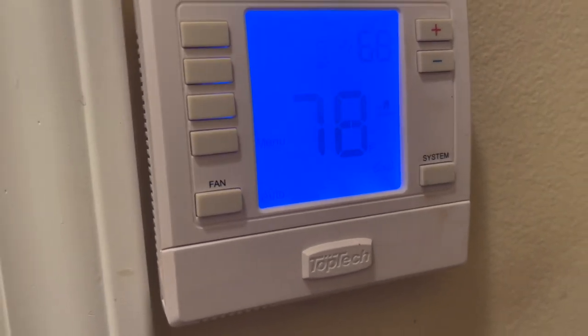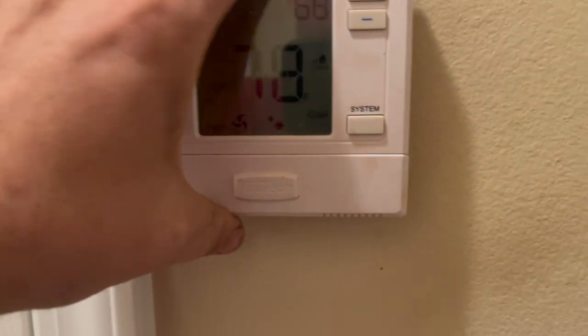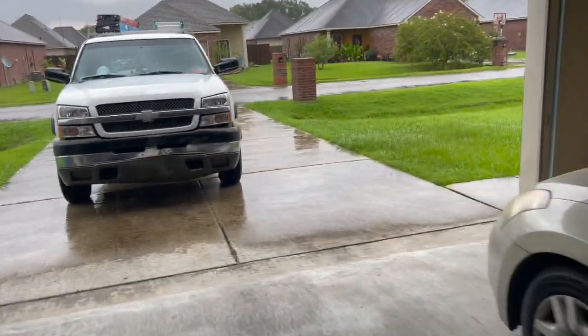It's pouring down rain, so I really hope that's all it is. The second I cut the camera off, it clicked — everything went solid. We have fan, we have cooling, and you can hear the fan running. We get to go fight the rain now. Let's see how bad it's raining — it's not too bad. I want to get to the condenser and make sure it's not trying to start, but let me grab my umbrella.